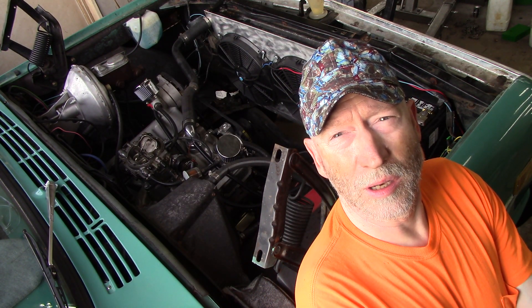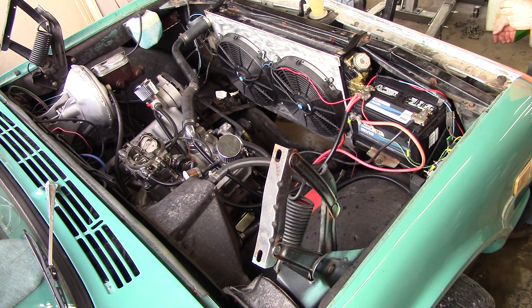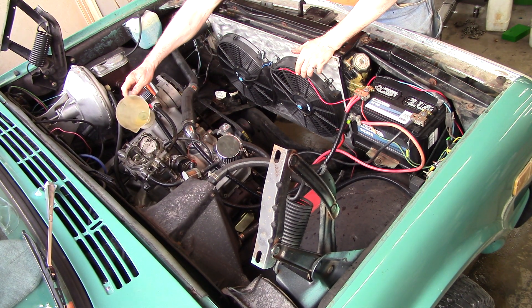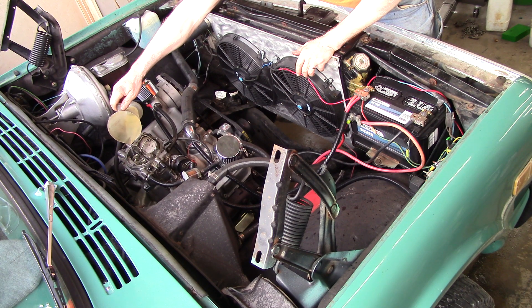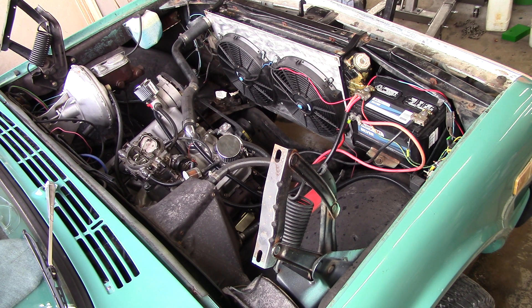Okay everybody, I believe she's ready to fire off. I'm gonna give it a little bit of go-go juice and then we're gonna hit the switch and she should fire right up. Being as though the system doesn't have to prime itself, I'm not going to go through a bunch of settings on it. I'm just going to start it, get it running, do a little bit of adjusting on the distributor just by ear. This is the first time this engine has been run since May 2019.